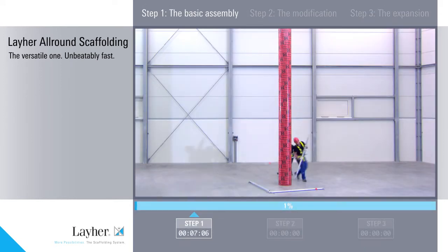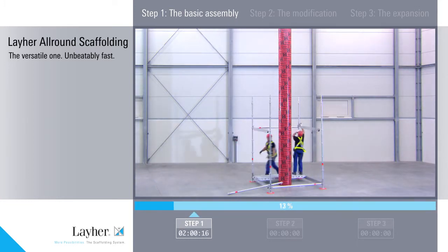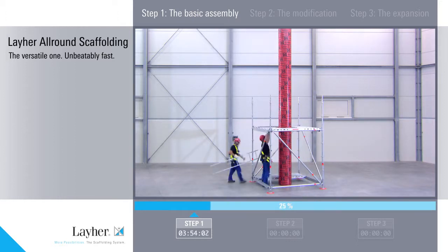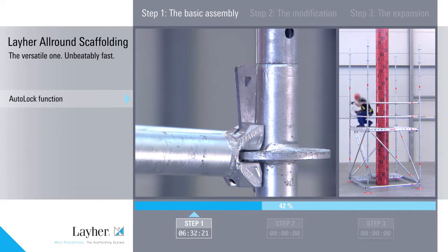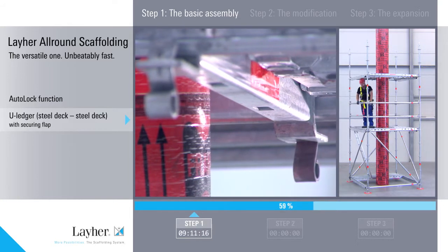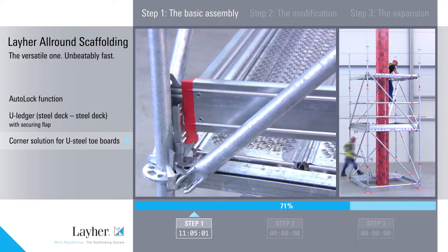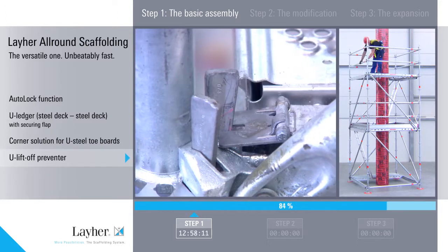We're showing the assembly according to our instructions for assembly and use. The new auto-lock function makes many things easier. The U-ledger is for cut outs in the deck surface at any point. The U-steel toe boards are also suitable for corner fitting. The new lift-off preventer ensures that scaffolding decks cannot be lifted out.